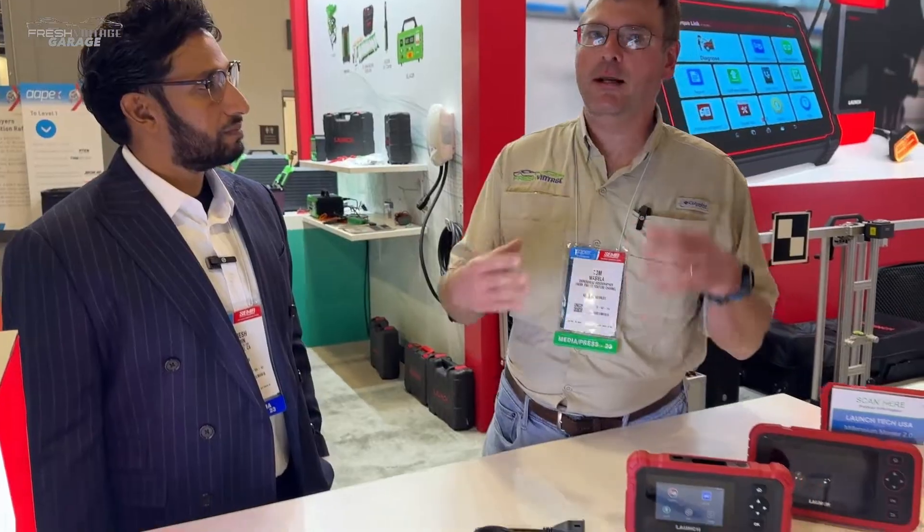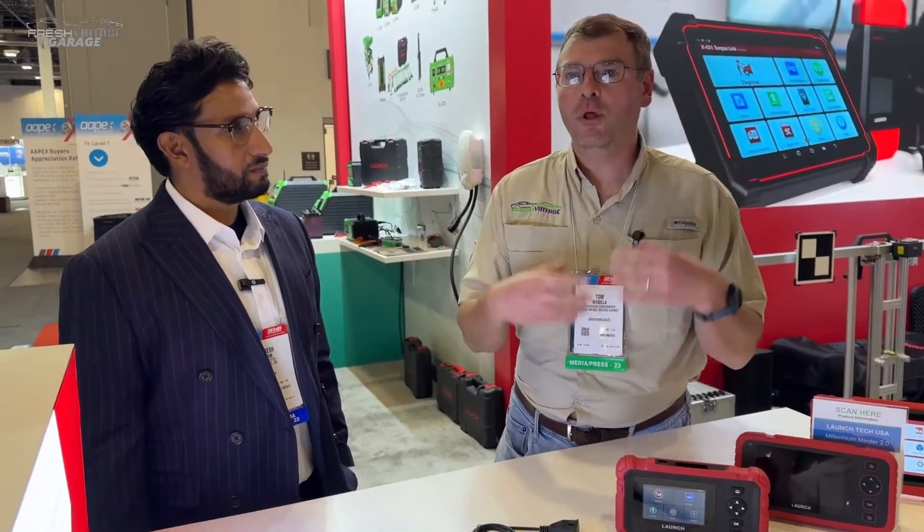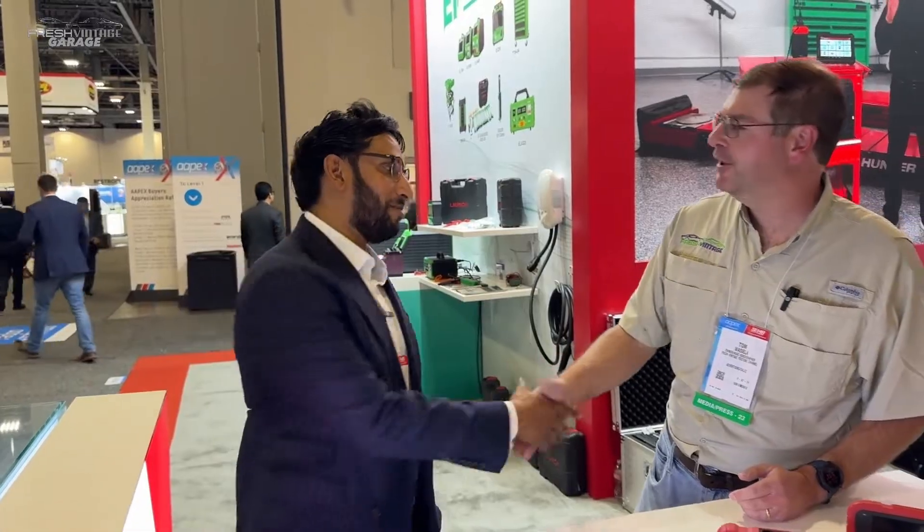What's up YouTube, this is Tom with Fresh Vintage. We're actually here at APEX 2023, which is part of SEMA Show 2023 where a lot of business gets done — scan tools, parts, lots of interactions and global business happening right here in Las Vegas, Nevada. We're at Launch Tech USA's booth with Harish. Thank you very much for taking the time.